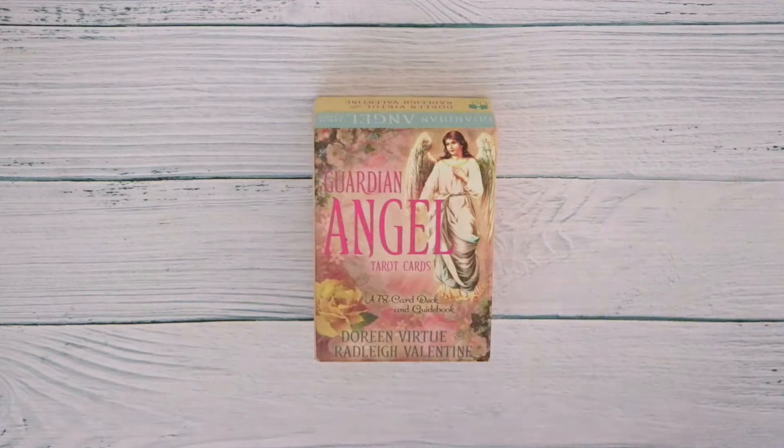Finally, as a beginner, if you're looking for your first tarot cards, I'll highly recommend you to go for the Guardian Angel Tarot Cards by Doreen Virtue and Radley Valentine. Unlike any other traditional tarot cards, this tarot deck has a really sweet and positive vibe to it — even the negative cards have been portrayed in a very positive way. Another reason I love this tarot deck so much is because all the cards have their meaning written on them, which makes it very easy to understand each and every card without going through the guidebook.